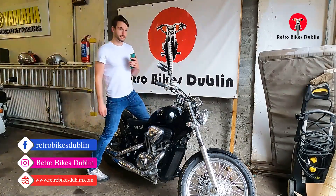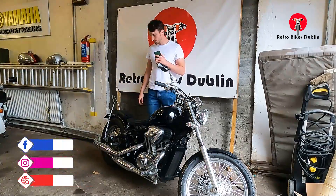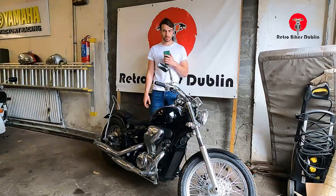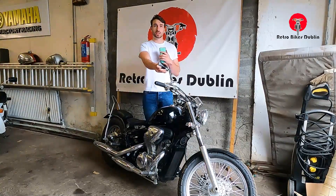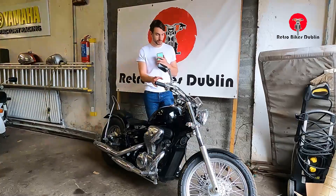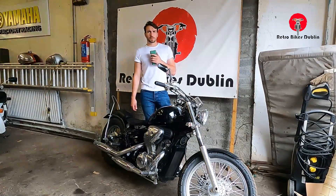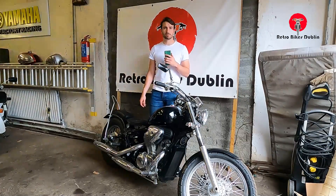Welcome to Retro Bikes Dublin. We're looking at a Honda Steed 400, which is around an A2 class, so if you're looking at your A2 license you can do your A2 on this. They're really nice little cruiser bikes — nothing too powerful, nothing too crazy. One of our most popular videos on the channel is the Honda Steed 400 ride and review.